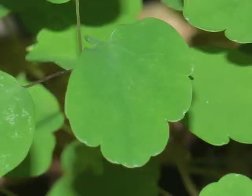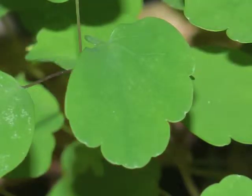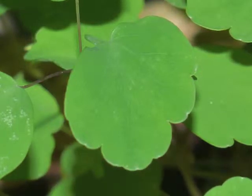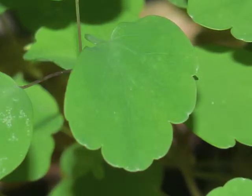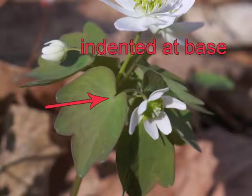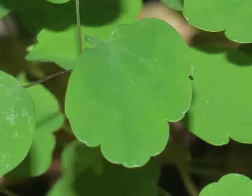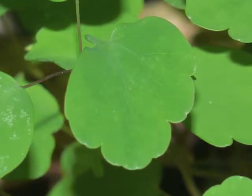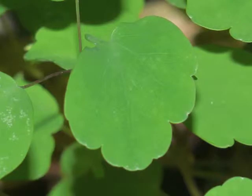Let's study a single Rue anemone leaflet. The margin is toothed or lobed at the tip, while it is typically smooth along the sides. The base of the leaflet might be straight, or it might be indented where the petiole attaches. Look carefully to see the venation — it's palmate. The veins arise from a single point at the base of the leaflet.